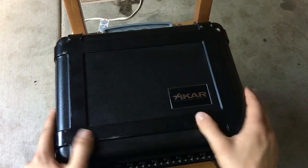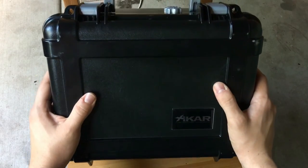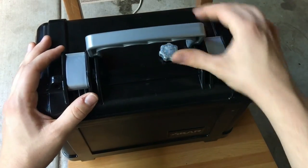It's really good. So definitely check out the Xikar 50 count humidor — you can't go wrong, it's just the way to go. Thank you guys for watching.